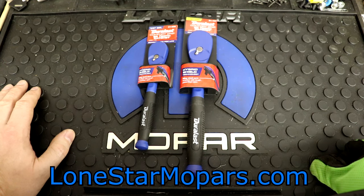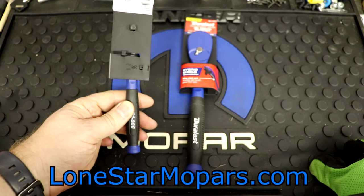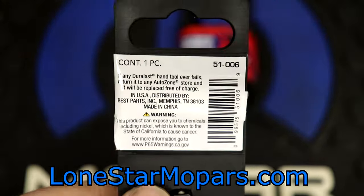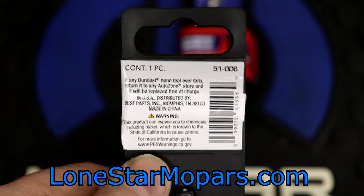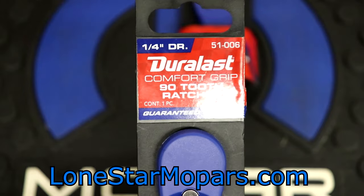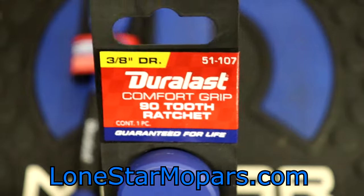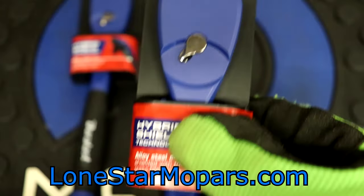I've had some freak roadside type use — like at a car show, somebody in the club can't start up and leave, they have Duralast stuff in their trunk, and next thing you know you're under the dash of a 68 Superbee figuring out what's going on with the ignition circuit. I want to say some of the Duralast stuff might be made by GearWrench — I personally don't do GearWrench. But right here you see USA, and you get excited — but that's distributed, and sadly made in China.